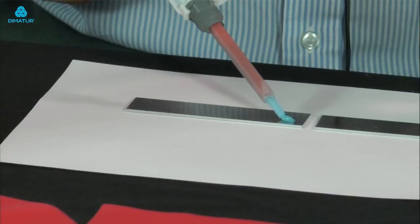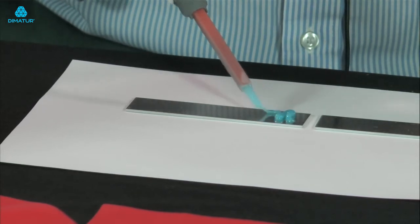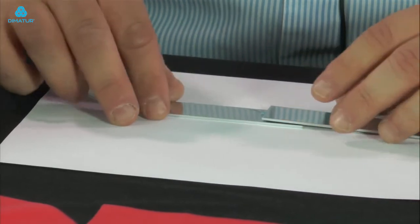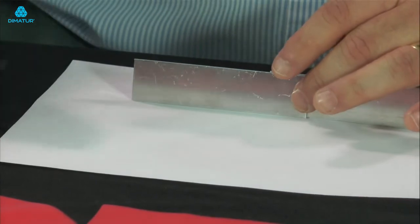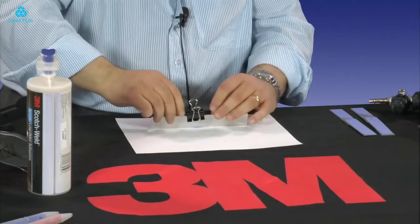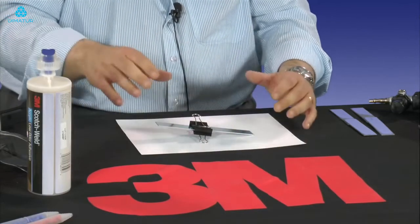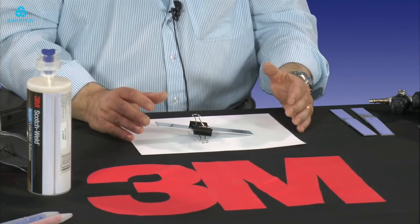So I'm just going to quickly apply some to this aluminium substrate. A small amount will do. I'm just going to make a joint by adding the other aluminium substrate on top and using a Bulldog Clip to secure. This applies a constant pressure of course. And that's it — it's as simple as that. The joint is done; I'm now going to leave that for 10 minutes and then we'll test.